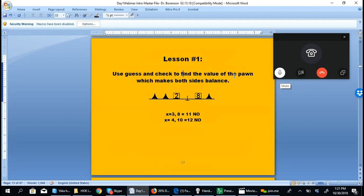In lesson number one, notice we don't have an equation written in formal notation. We have a pictorial notation, and the goal is to find the value of the pawn — which we call x — that makes both sides equal. For example, if the pawn has a value of 3, the left side would be 3, 6, 8, and the right side would be 8 and 3 is 11.